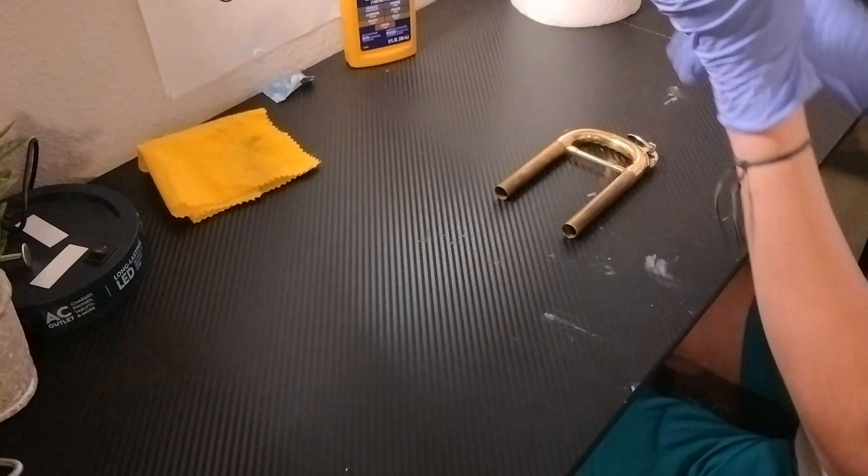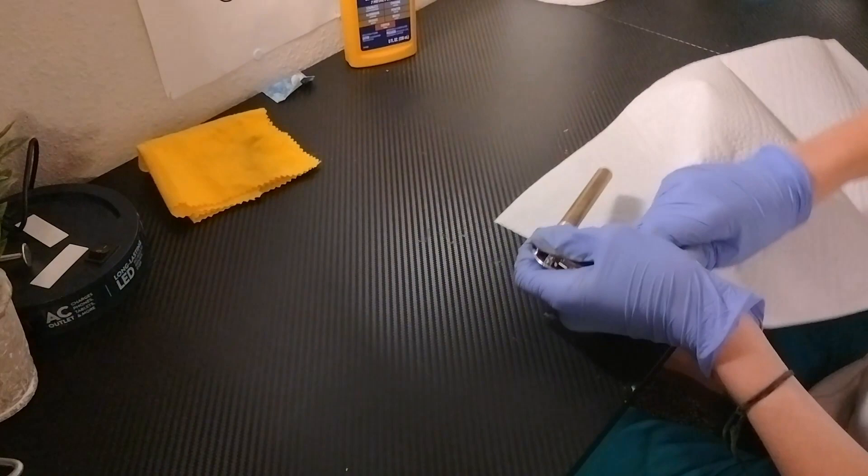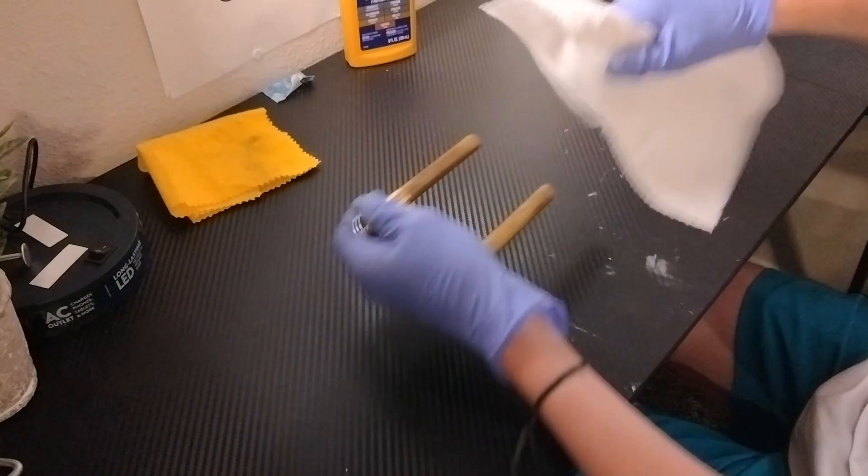First what you're going to do, you're going to grab some towels and clean off the valve as best as possible, clean out all the extra stuff you can get out just by yourself, like so. It gets all the dirt off.